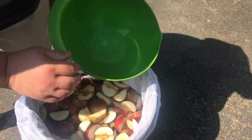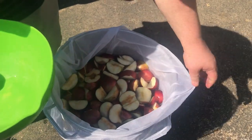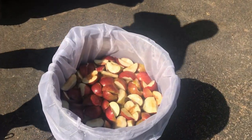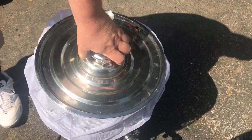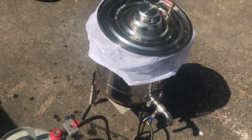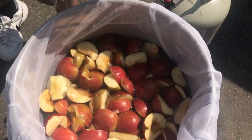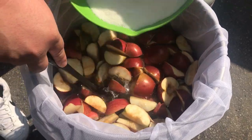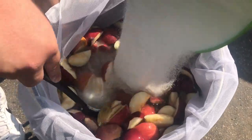This is an all-in-one still with a false bottom — you can ferment in it and run it. We're gonna add five pounds of sugar and let it dissolve. We've got a propane tank running to it. Once your water starts to heat up, you want to add your five pounds of sugar and stir it in.